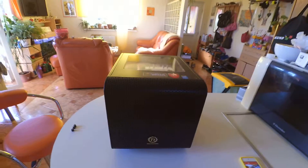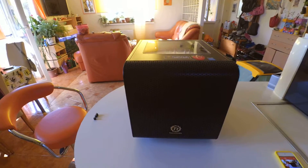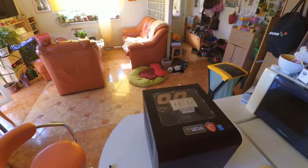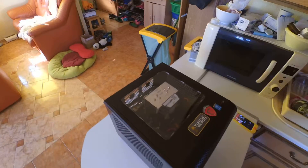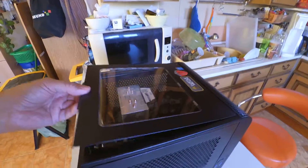Hello, this is Kimball Wiggins making a return video for the Thermaltake V1 build I did with my son Max. I did a couple of modifications to it which I'll go through. It's not a Pentium in there anymore — it's an Intel i5-4590. Let's go through and show you a little bit what we did.